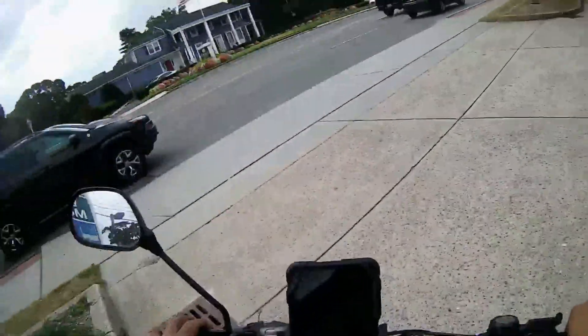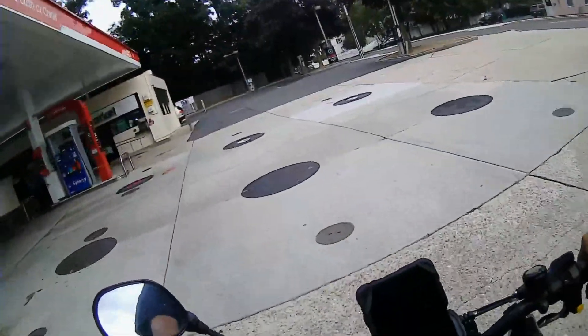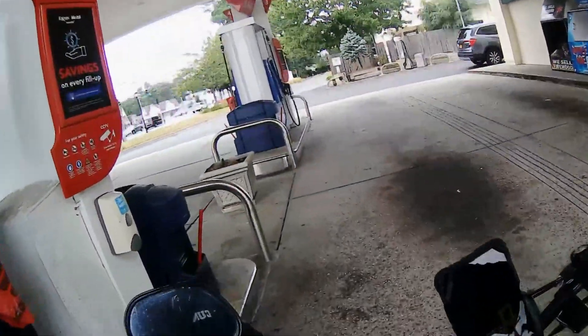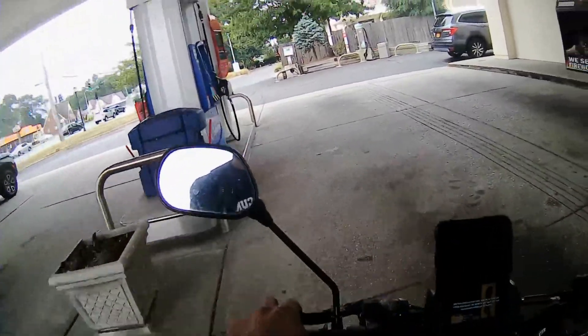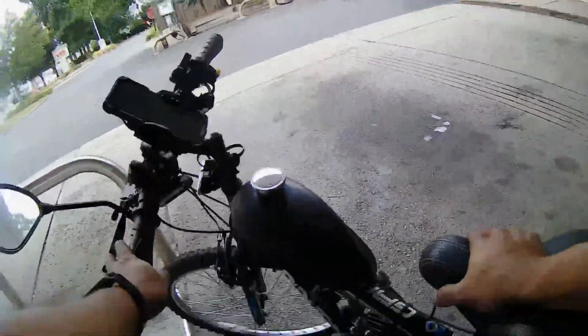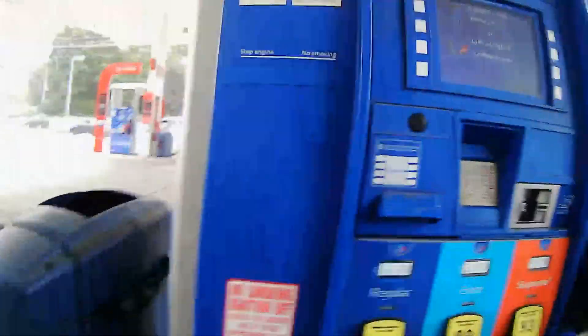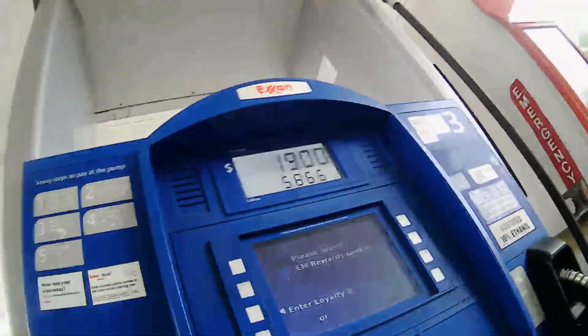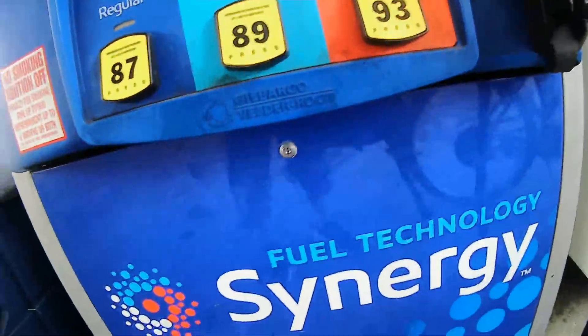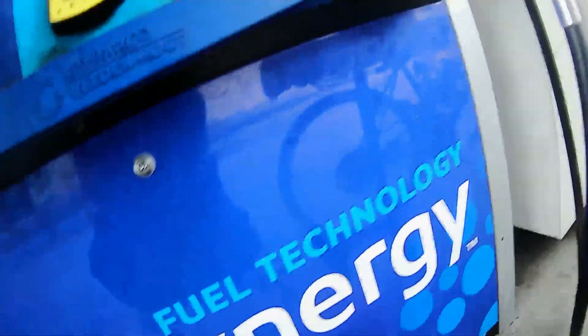For the fuel we will use the engine and then fill the gasoline. We will use the fuel — it is safe. Now let's see this. As you can see, here we have the motorcycle and we are going to remove the gas container where we are going to put the gas.